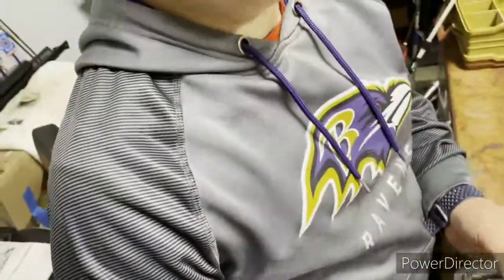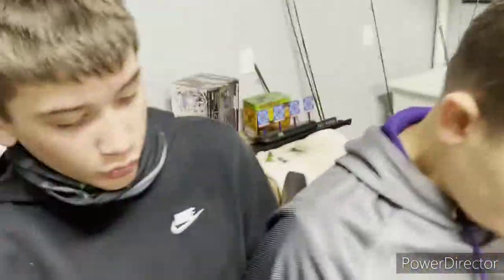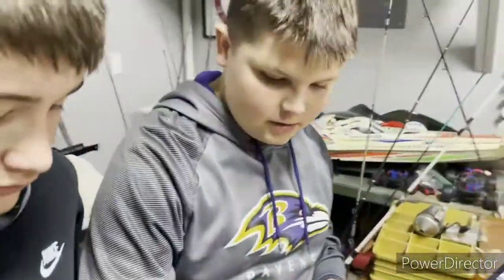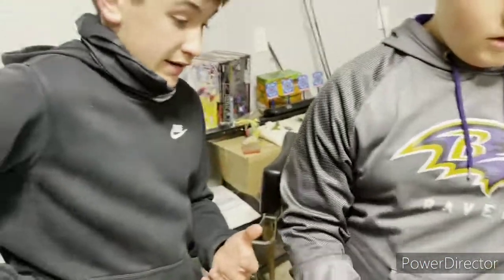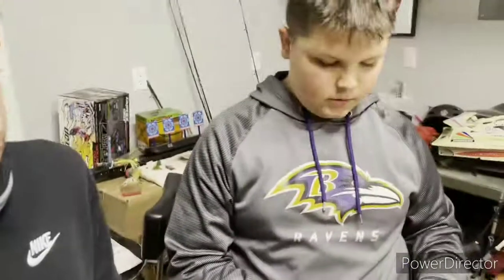I got all this stuff from our local fishing place called Field and Stream — not sponsored, but hey, if you want to. We're definitely a growing YouTube channel so make sure to hit that subscribe button. We're going to be going out in a little bit. I've got a good spot my dad showed me, a good little route we went on. My dad showed me a spot today — apparently there's a whole bunch of carp in there. We're probably going to hit that up sometime soon.